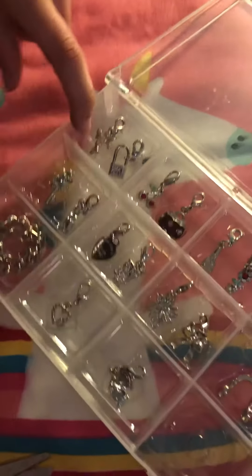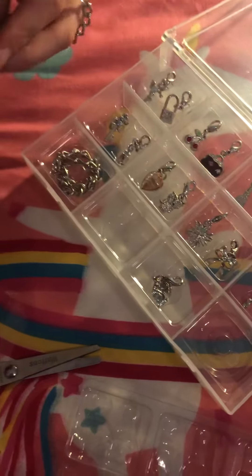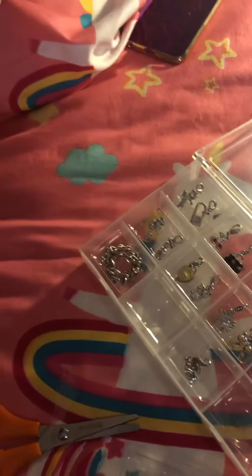A boy! Okay so let's — oh, this is pretty, pretty, pretty! Let's put this on.